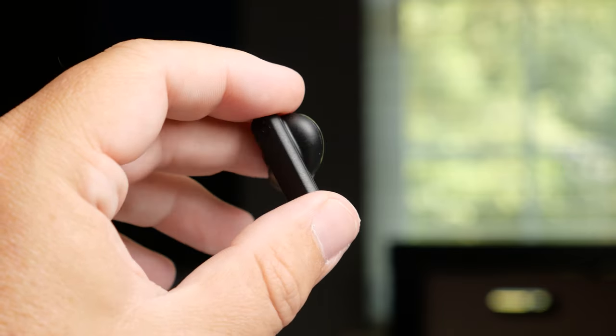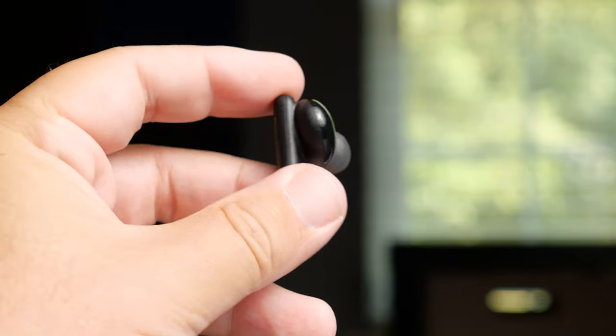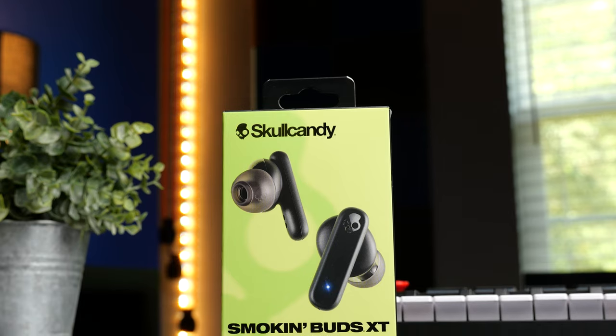My overall rating is a six. That might seem harsh for a $19 to $25 pair, but Skullcandy themselves have better options in this price range — the Dime, the Jib, and the Sesh, which you can get for about $25, are all better choices. That said, this is a very comfortable pair with impressive battery life, so just don't expect great sound. Do I recommend them? It depends on the use. For a cheap pair at the gym or the beach, they sound fine. If those are your expectations, you'll be happy. That wraps up my review of the Skullcandy Smokin' Buds XT.